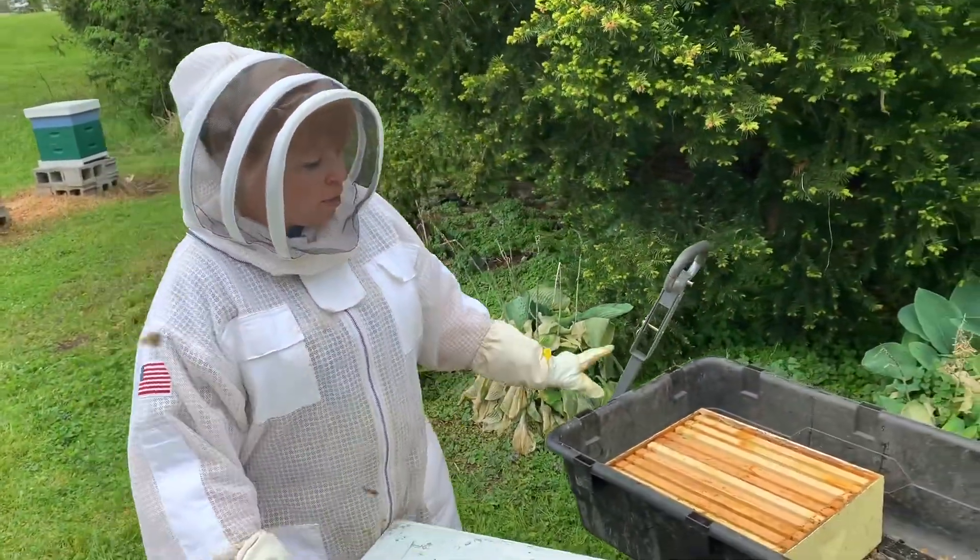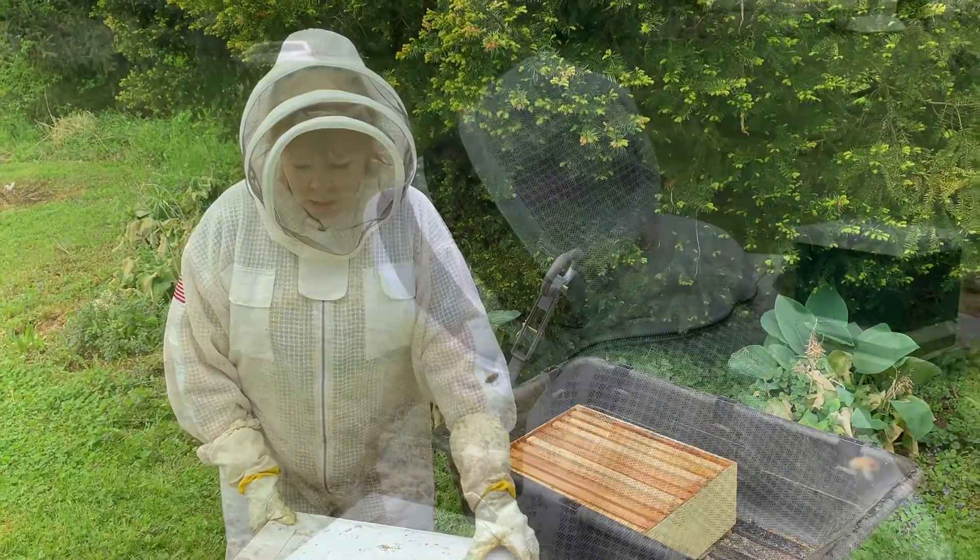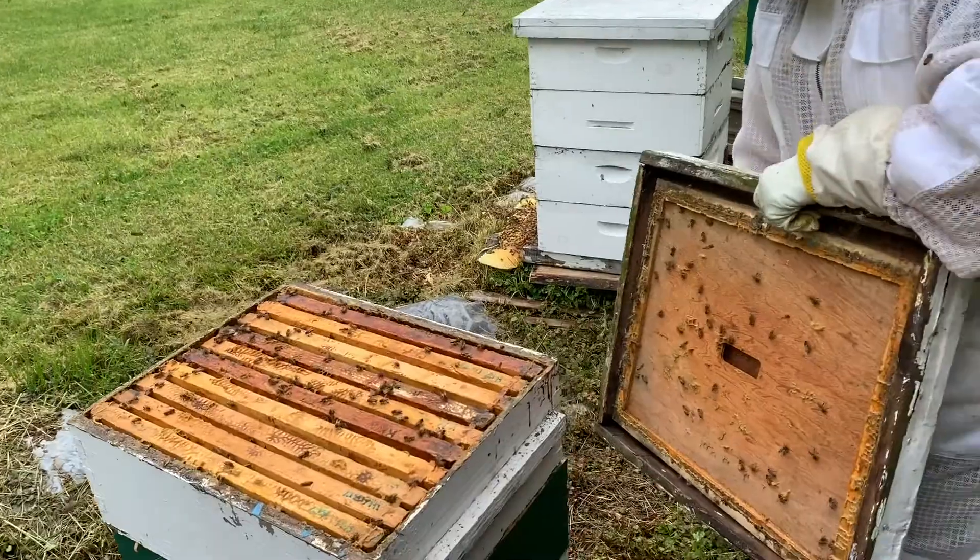So we're going to open up this hive and we're going to put on a new box — it's kind of like putting an addition on their house. The inner cover's in there.